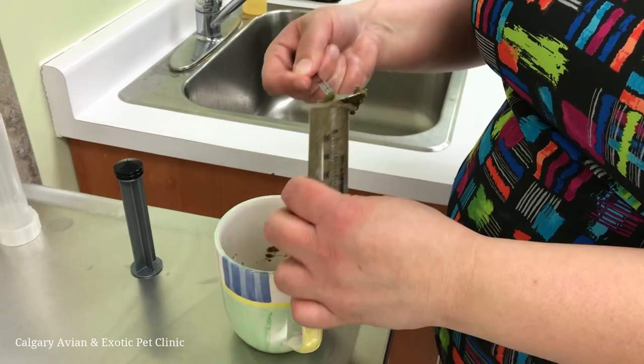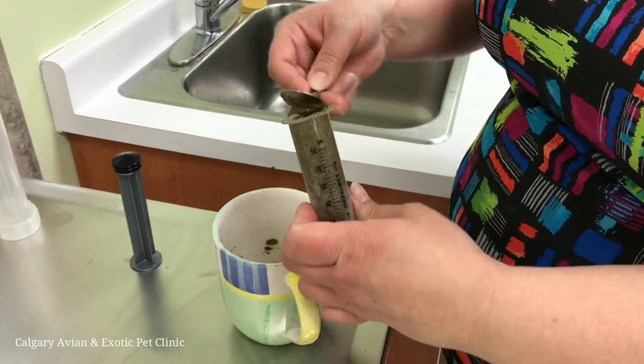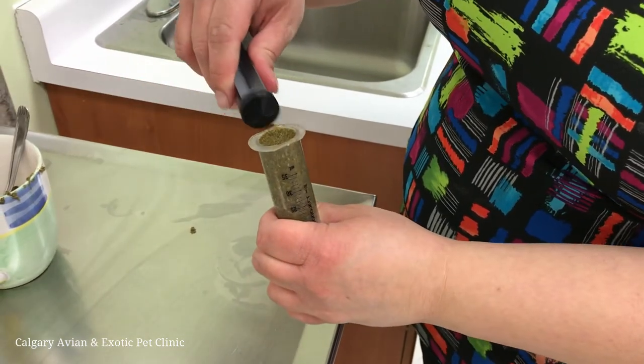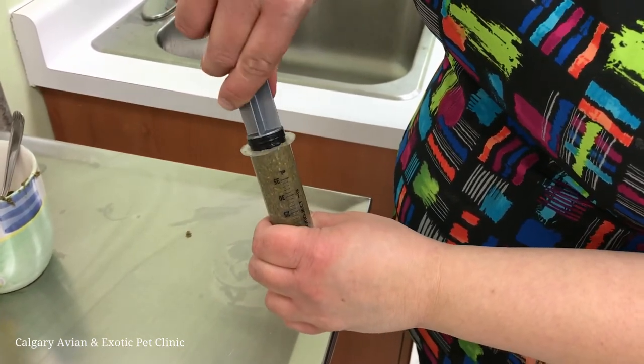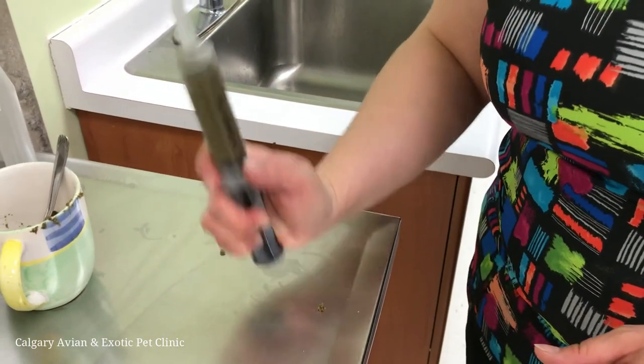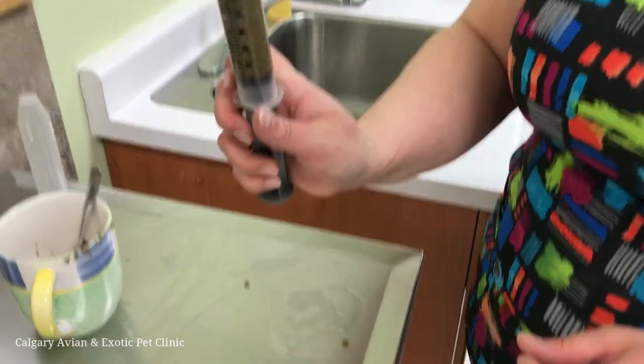Once you have the material in the syringe, replace the plunger, then point the tip upwards and tap the syringe on a counter or tabletop. This will release any bubbles trapped in the mixture. Just make sure you have a good grip on the syringe and plunger or your walls might get very messy.